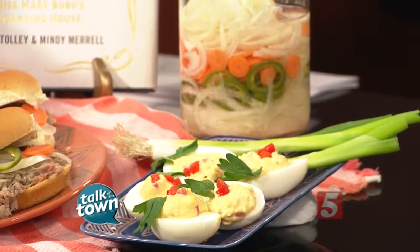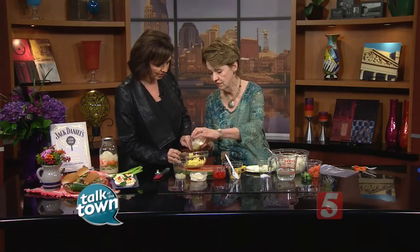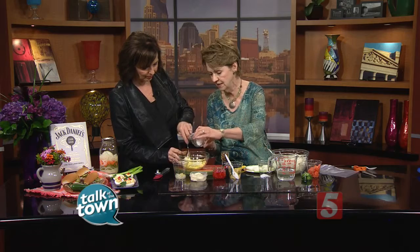We're going to start out — Meryl, this recipe is for six eggs. I've got our yolks in the bowl. If you'll help me and just mash those up. Now I use sharp cheddar cheese to add more good flavor. This is the white cheddar, but any kind of cheese works. Pimento cheese deviled egg sounds like such a great idea.